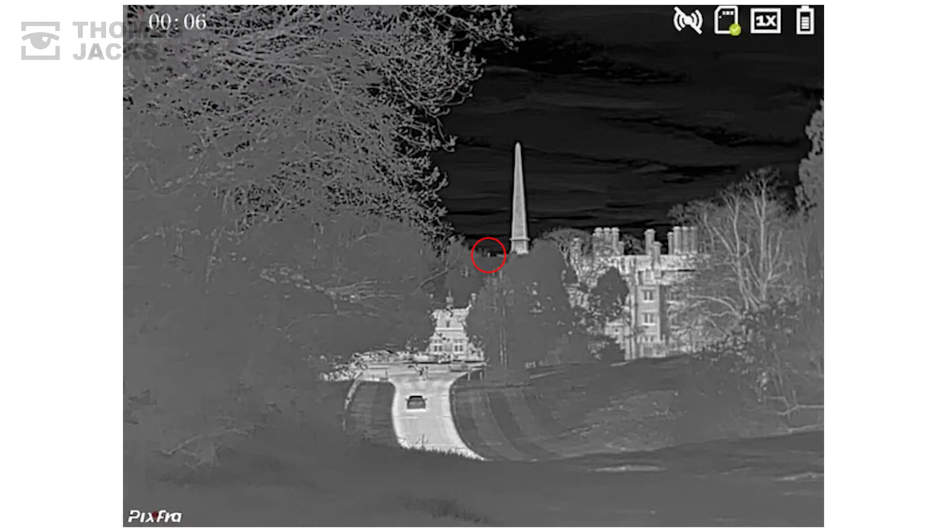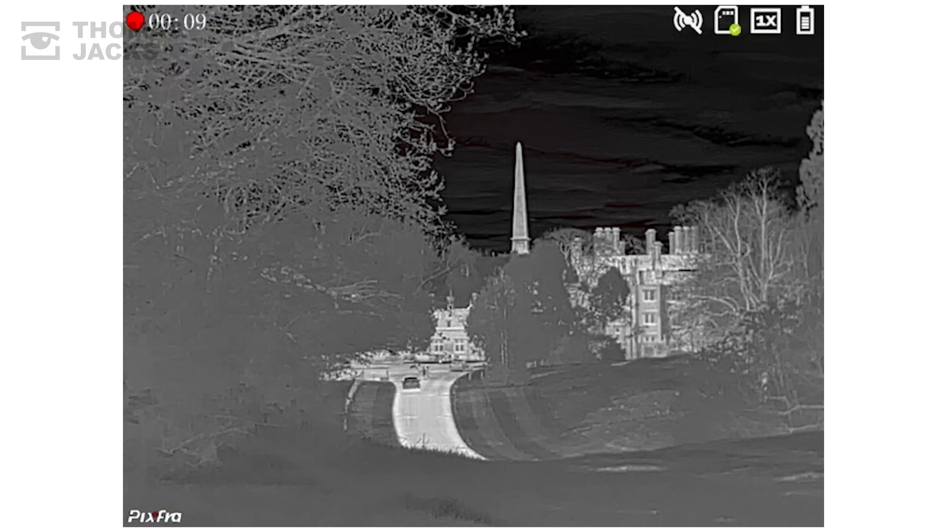See that person? Just there. She's half a mile away and that's pretty impressive.